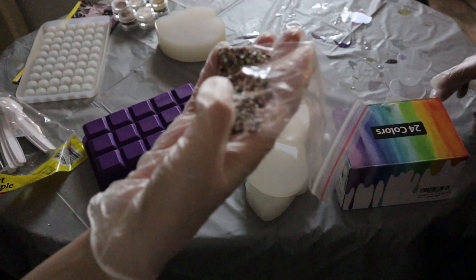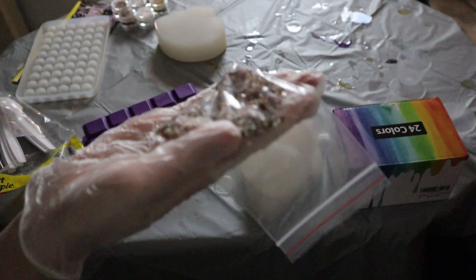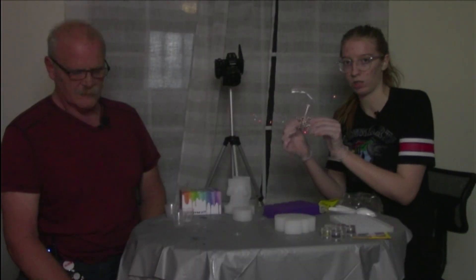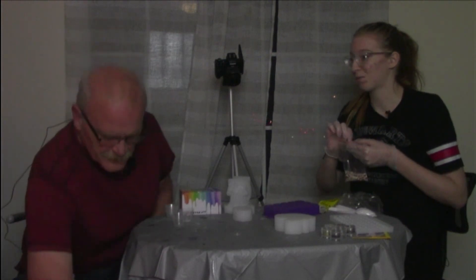Today I'm going to be testing out putting these plastic diamond things into resin. I got these from a diamond art kit — these are the leftover colors. So let's see what happens when we put them in resin.